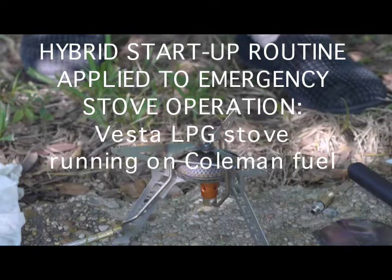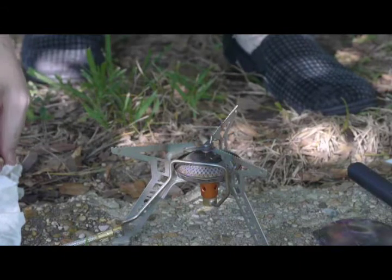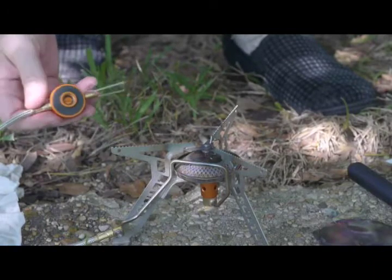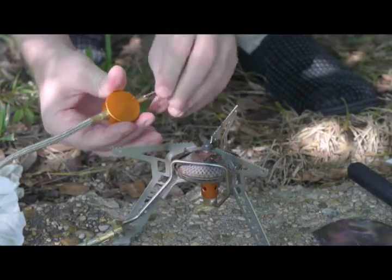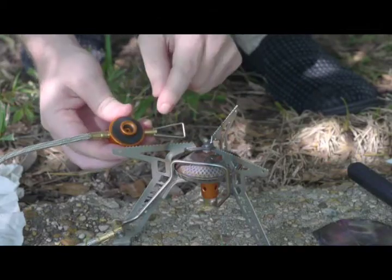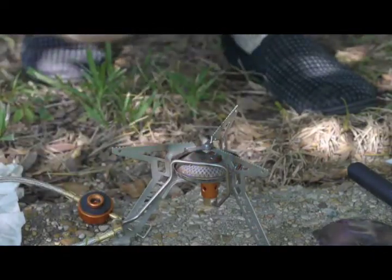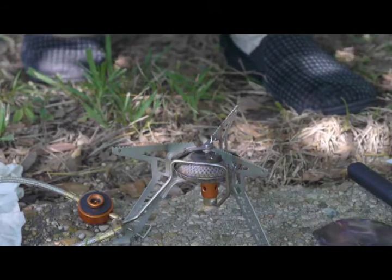Of all the videos I have shown so far that are experimental and in some cases meant for emergency use, this is the most extreme. This is an example of a Brunton Vesta stove, which is meant only for LP gas use with these little canisters. But let's suppose you've run into a problem — you've run out of canister fuel and you'd like to use a stove like this with liquid fuel. This is all experimental; Brunton totally disowns me about this.